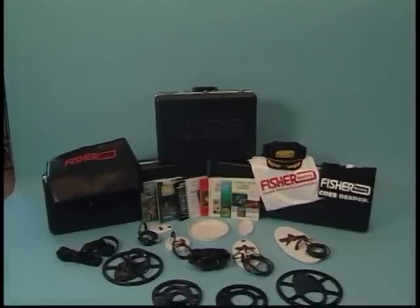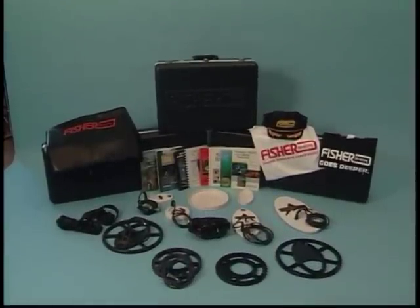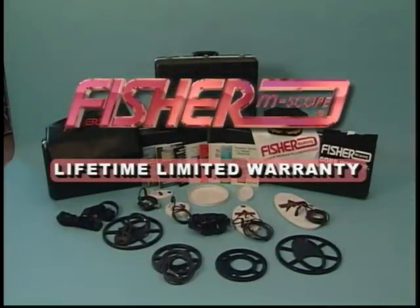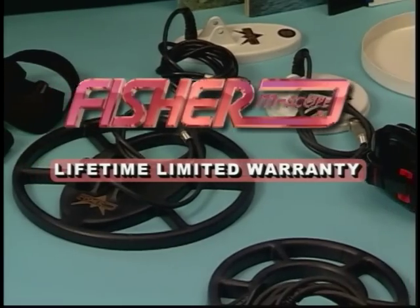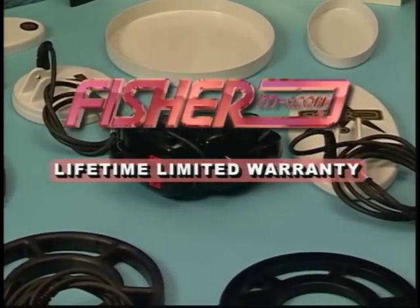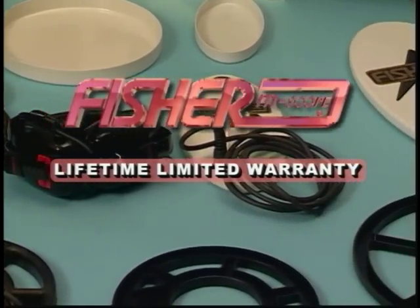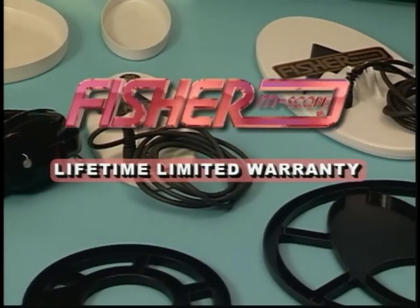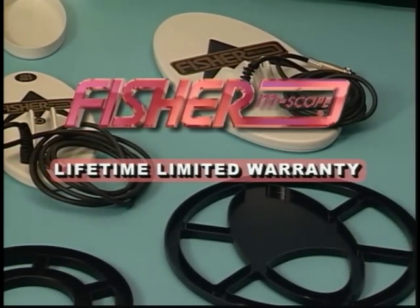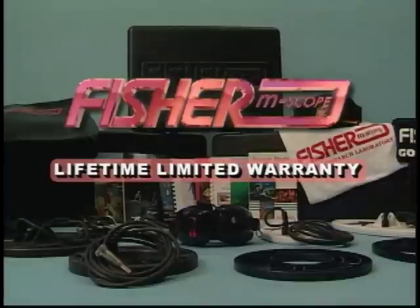Your Fisher metal detector is covered by a lifetime limited warranty. Should your unit need to be evaluated, make sure the batteries are properly installed and do not need replacing, and that all cable connections are secure. Should warranty service become necessary, contact Fisher for a list of authorized repair centers, or send your detector prepaid to the factory. Your original carton may come in handy if you ever have to return the unit for service.